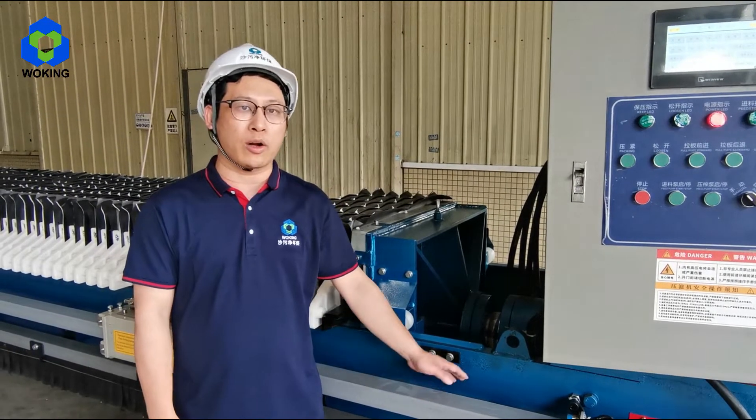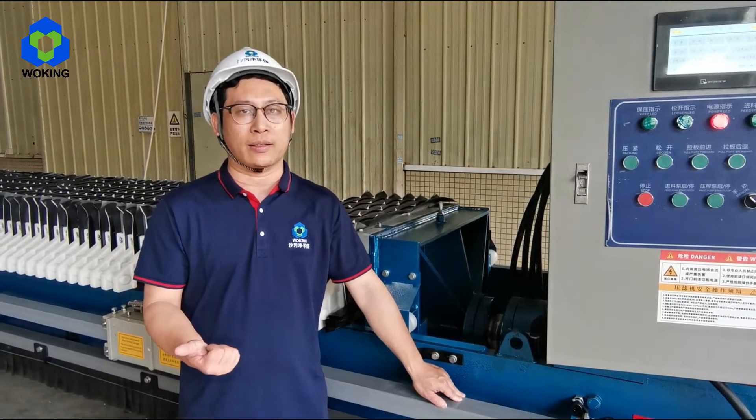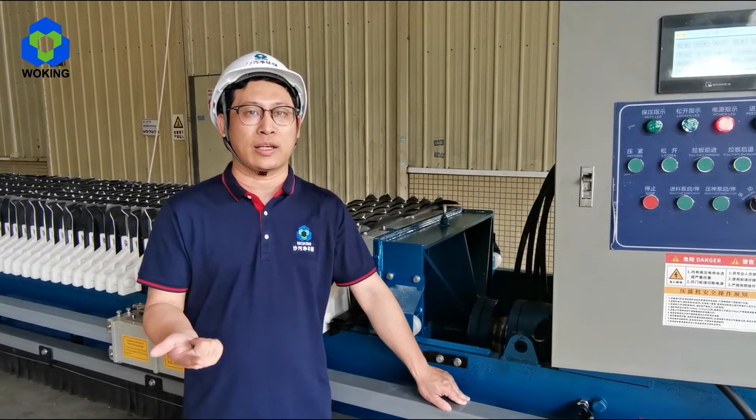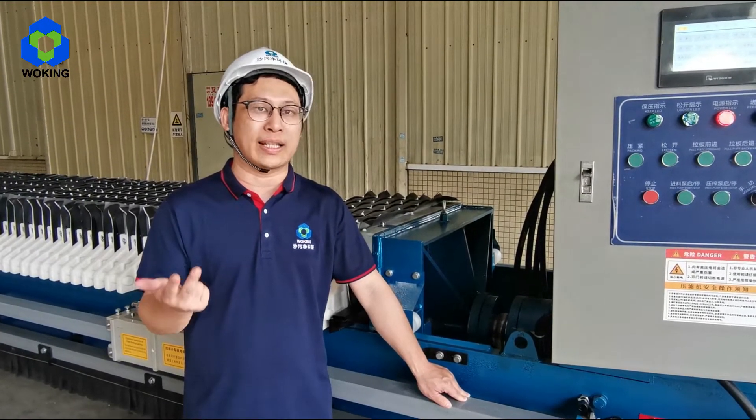This machine is very common and widely used in lots of industries, such as mining, municipal plants, chemical plants, and other industries that require lower moisture content.